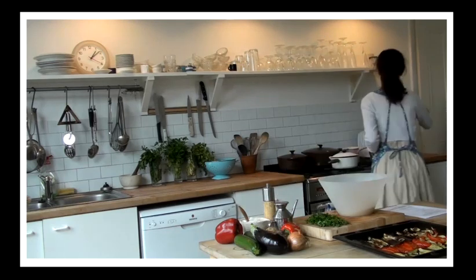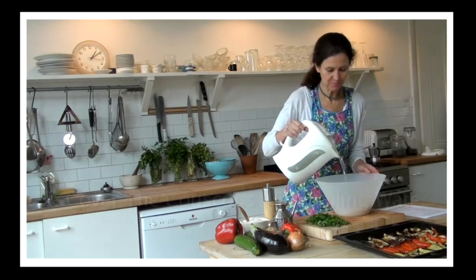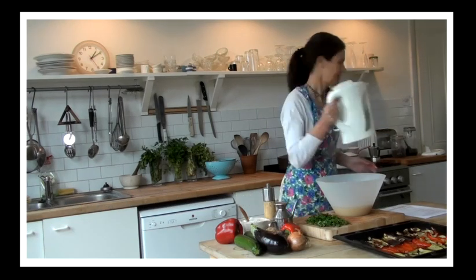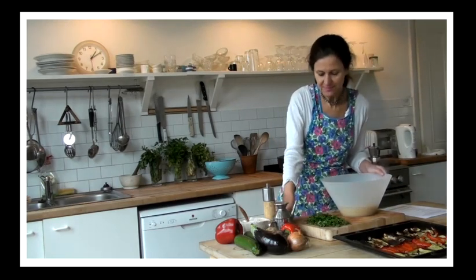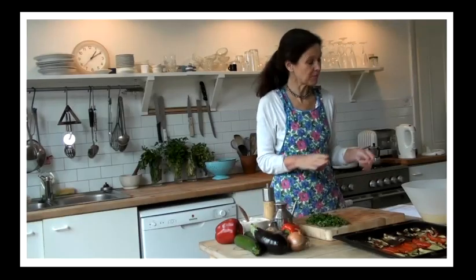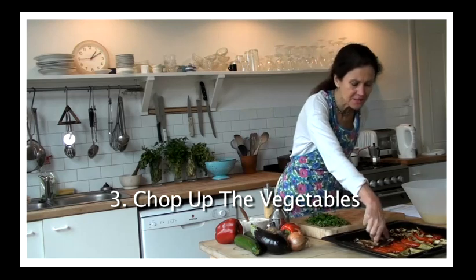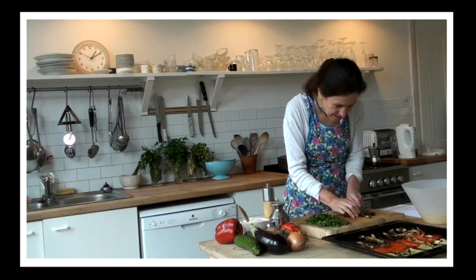I've already boiled the kettle, so just go over and pour enough boiling water, or just-boiled water, onto the couscous, just so that you cover it. That's very simple. Leave it for a few minutes, and then when it's ready, you fluff it up with a fork. In the meantime, whilst you're waiting for the couscous, you can start to chop up vegetables into small enough sizes to add to the salad.